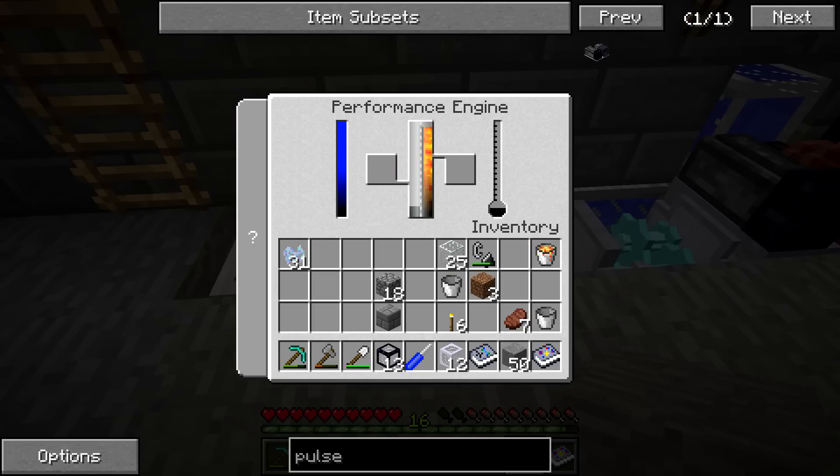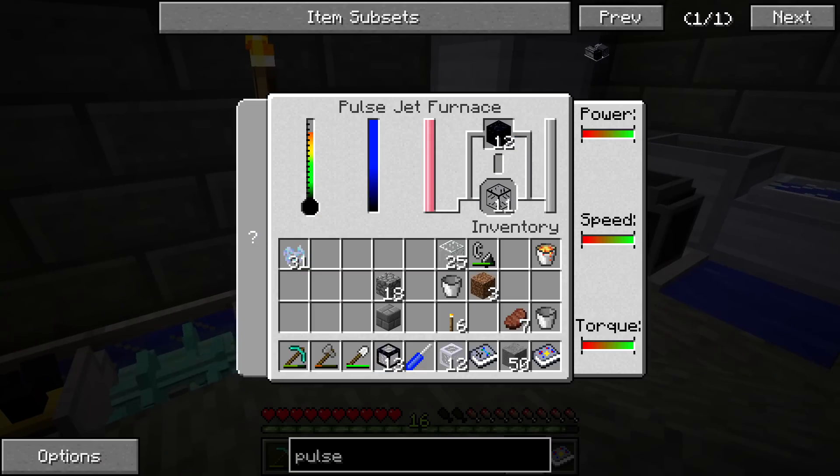I guess I put way too many ethanol crystals in there because it does not need to run for that long. It's going to finish processing this in no time.